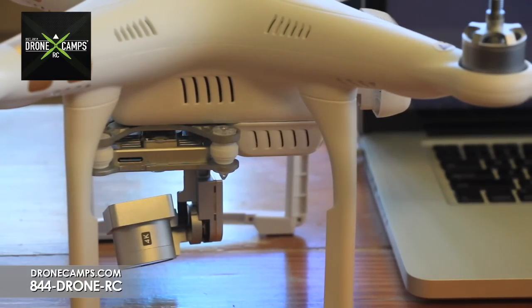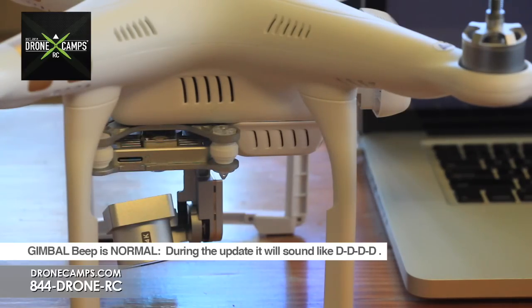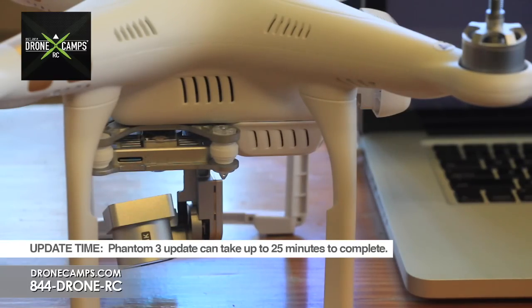Put the battery in and start the process. Once you turn on the drone, it's going to do a series of beeps — you'll hear deet, deet, deet from the gimbal. This process is going to take around 25 to 30 minutes to complete the firmware update.